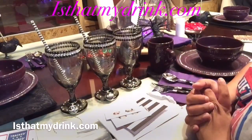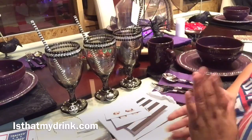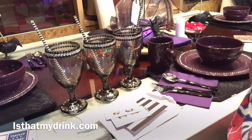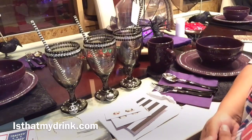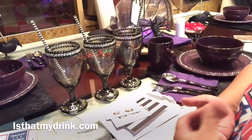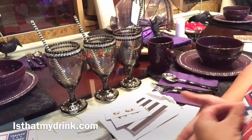Happy Halloween, soon to be! I know it's not till next weekend but I have my table set up for Halloween. I hope you guys enjoyed that intro in the beginning — just a silly little me showing you the table and putting some sounds on there — but this video is actually a company review video.